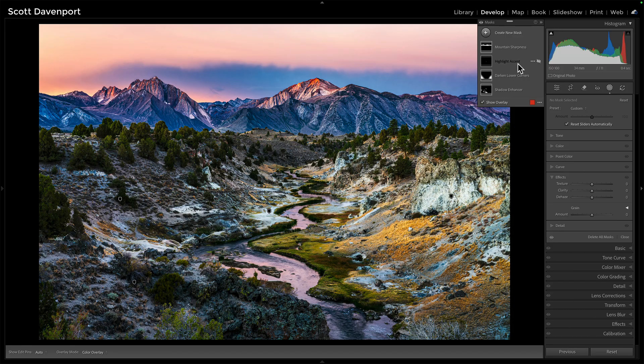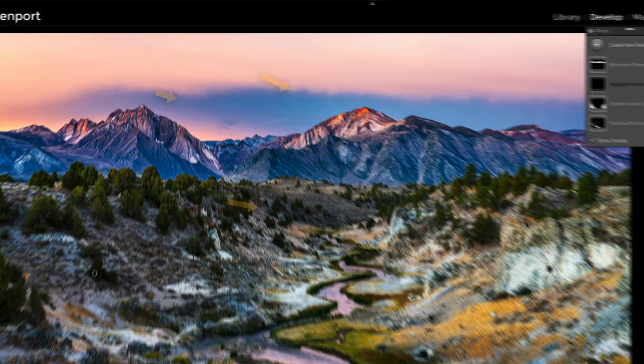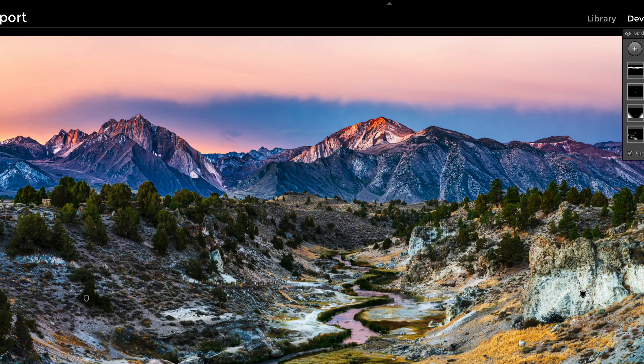And then we have a burn doing the highlight accent — the polar opposite, really — drawing attention to the valley floor. I'm going to increase the brightness on these highlights, as well as the little flecks of brighter areas in the mountains, before and after. And that one's really subtle. Check those mountains out before and after, and the valley floor before and after.